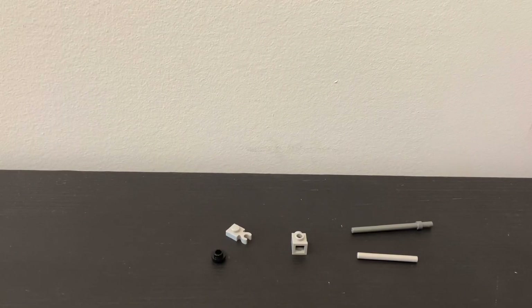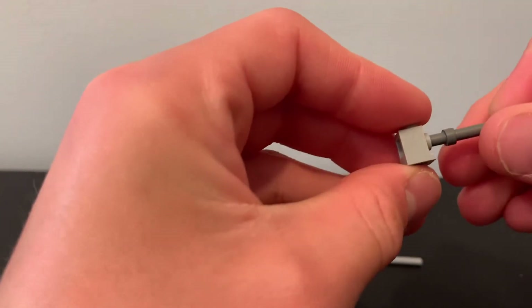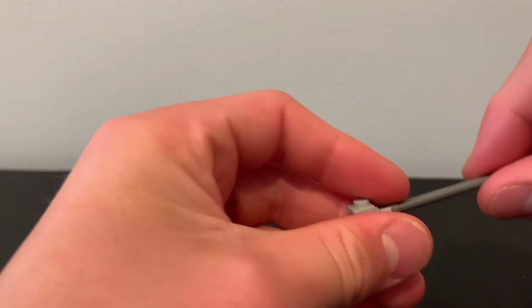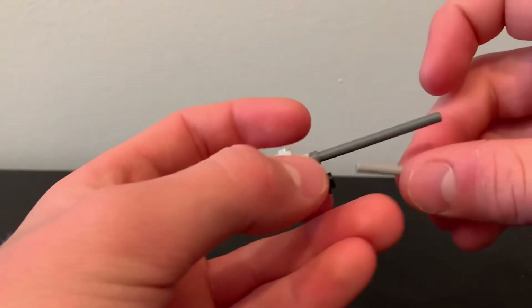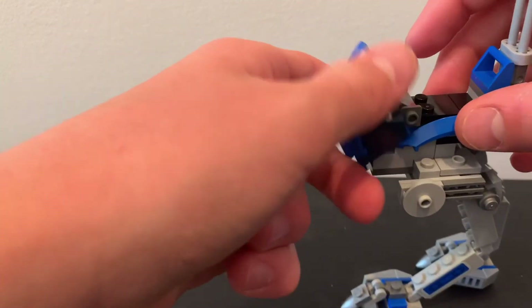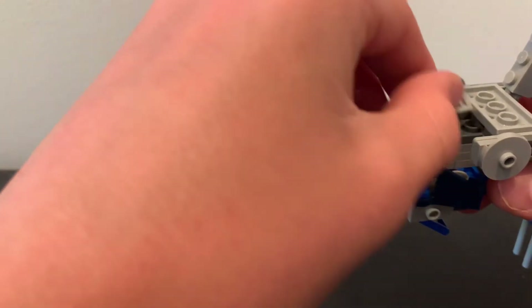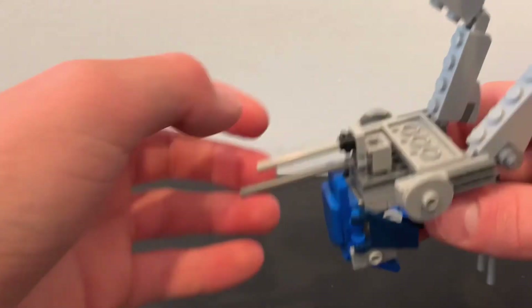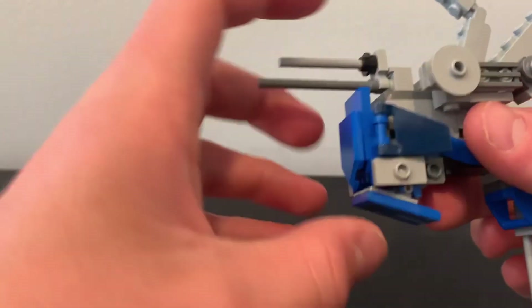For the last part of the build, you need these pieces. To start off, push this in just slightly, then take this piece and put it right here. Feel free to push this pole in the rest of the way. Then add this little piece right here and add that on. Bring over your AT-RT, flip it upside down, and add the little blaster onto this bottom stud piece. Right in there. Try and get it pushed in so that way it doesn't fall off.